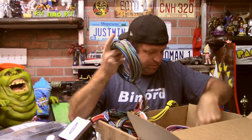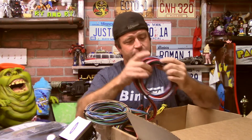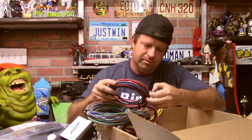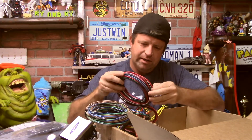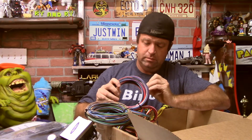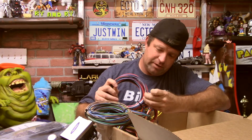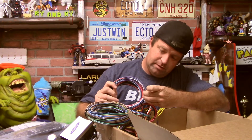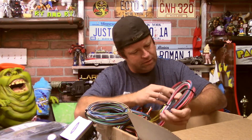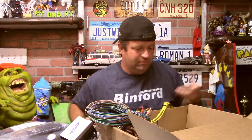Last but not least is the motor group. Let's see what comes on the motor group out of curiosity: battery lug, fan relay for running an electric fan, and the tachometer wire — which I would have thought would go with the instruments, but all right.